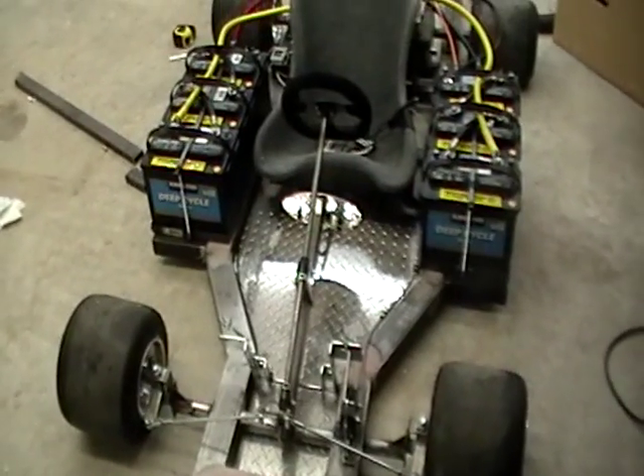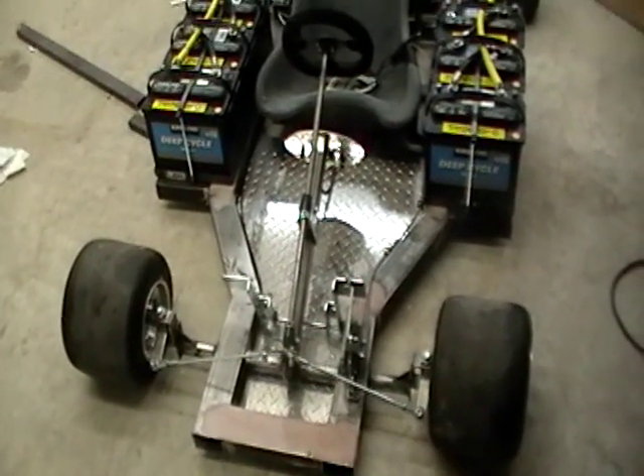Continuation of the electric go-kart. Almost near completion — just a couple of finishing touches.